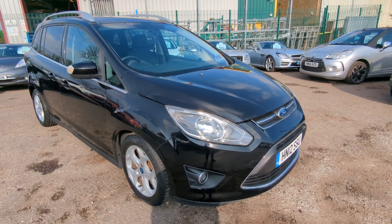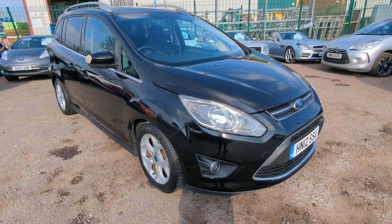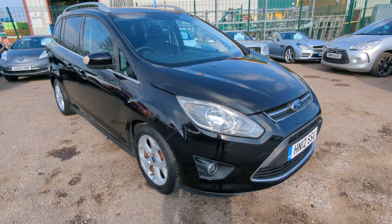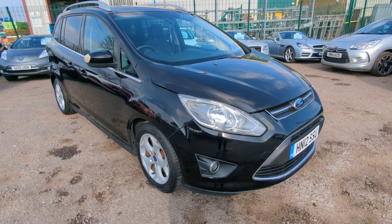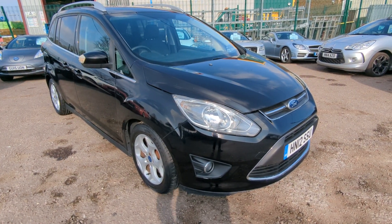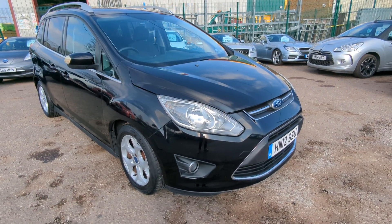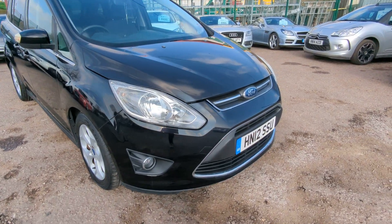Welcome to a quick walk-round video for our Ford Grand C-Max. Just come in this week — a new one for us. Really clean and tidy, lovely miles, lovely service history, and it has had the gearbox completely refurbished just over a year ago. We've got the bills in there to go along with that, which is quite important on these. Right, let's go round and have a look then.